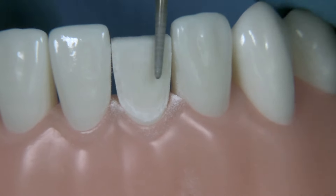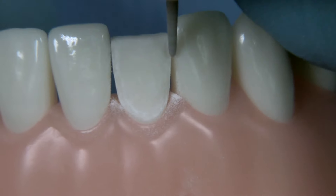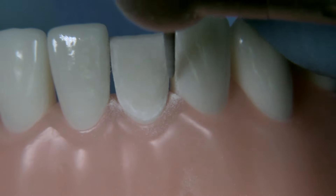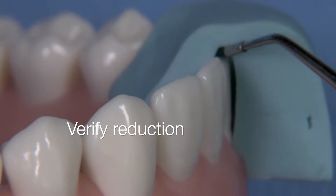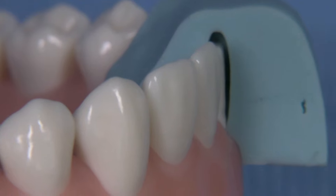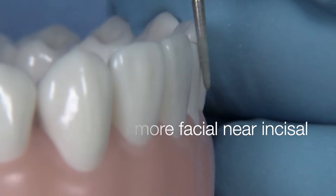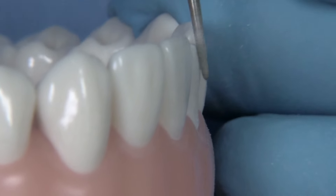My go-to material is still feldspathic porcelain for veneers. I only resort to lithium disilicate when we have a substantial amount of tooth structure missing and I need to support a bilayered approach. You can see that we're reducing the tooth a little bit more, but we still have more reduction to do in that facial-incisal area, so you can utilize the 878K012 following the contours of the adjacent tooth.